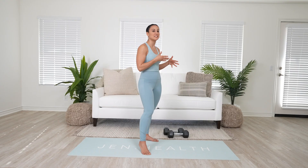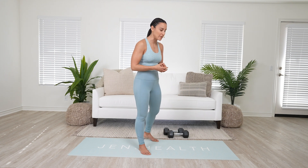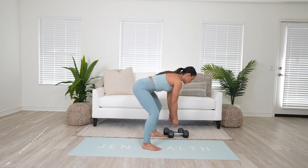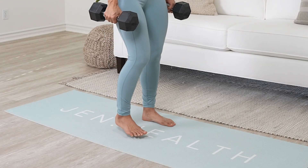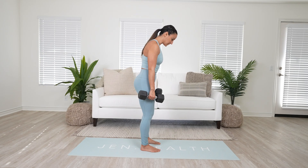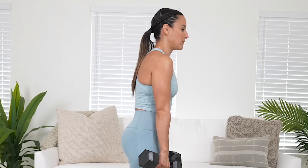When it comes to your deadlift, especially using dumbbells, it's going to be very similar to how we set up a barbell. The difference with dumbbells is that you're able to move your arms — you're not fixated in one position. For the deadlift, you want your feet about hip-width distance apart — you don't need them very far — and your knees are going to be directly over your ankles.